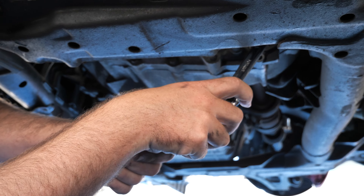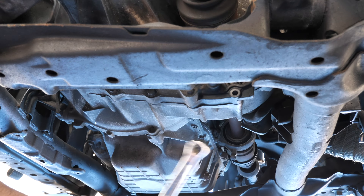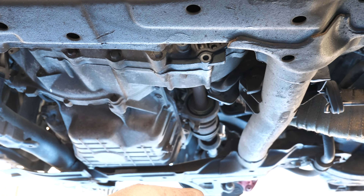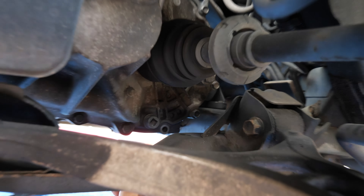Alright guys, so we're draining the gearbox fluid. Tip of the day: crack off the fill plug first. Why? Well, if you drain it and then can't get the fill plug undone, you've got a problem. There you go — lovely job, you can see it draining through there.